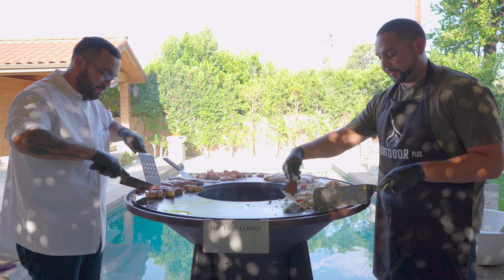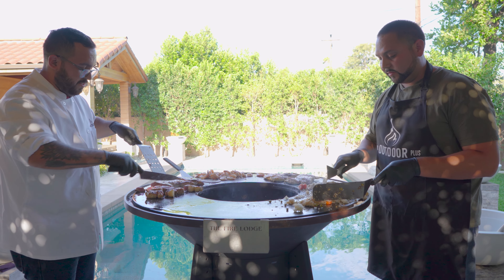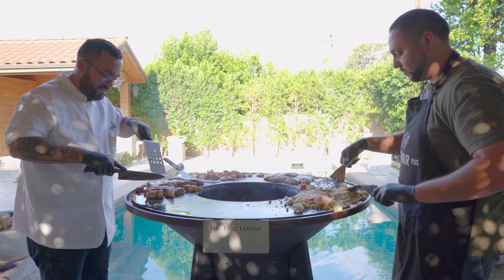The smaller it is, the faster it'll cook. The reason I'm cutting the steak into smaller pieces is the smaller it is, the faster it'll cook.